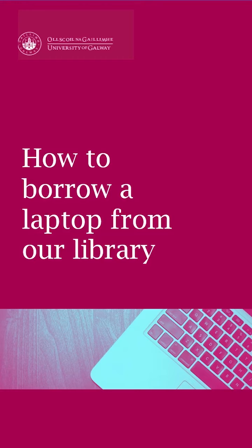Did you know that you can borrow a laptop for up to 4 hours within our library foyer? If this is news to you, let's take a look at how you can avail of this service.